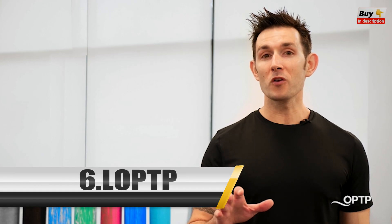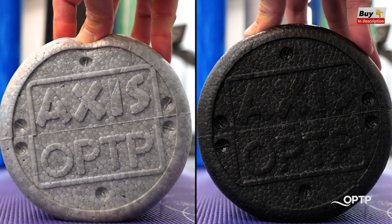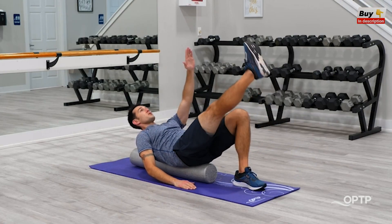Our professional quality foam rollers come in various densities for all sorts of applications. Our Axis foam rollers come in a black firm density and silver moderate density option. This line of foam rollers offers incredible value, quality, and durability.